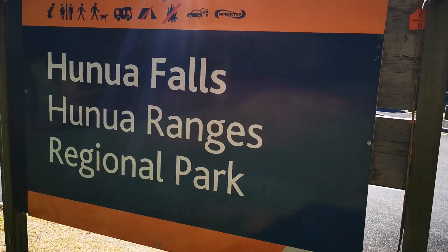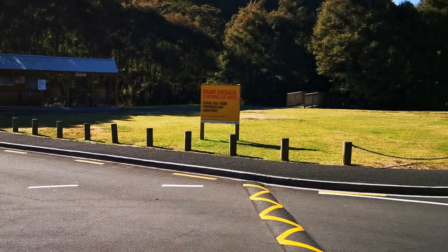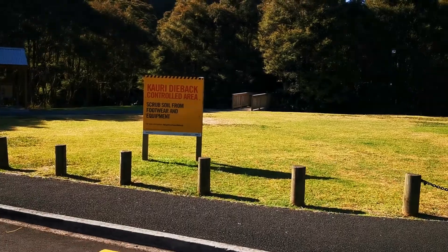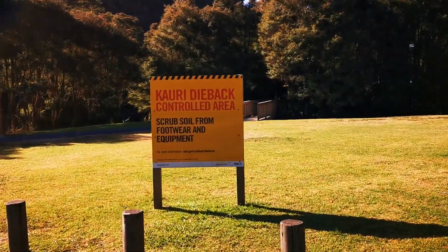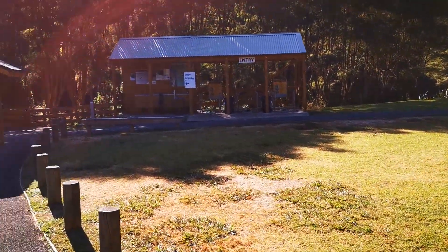Morning guys, we are at Hanua Falls. It is a Kauri dieback controlled area, so if you're going on to any tracks you have to clean your shoes and equipment. I can show you how to do it — it's quite simple.